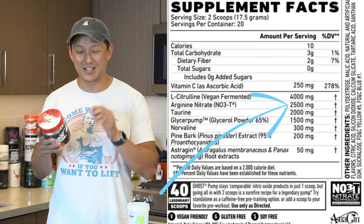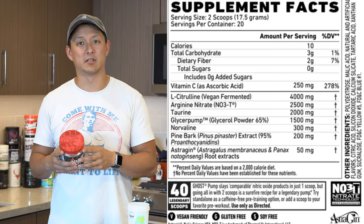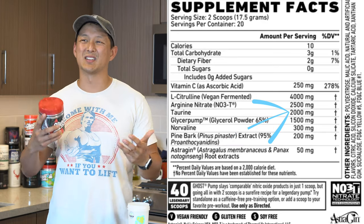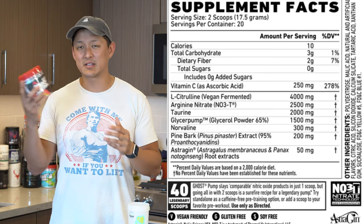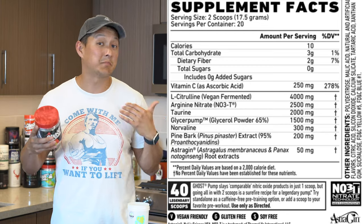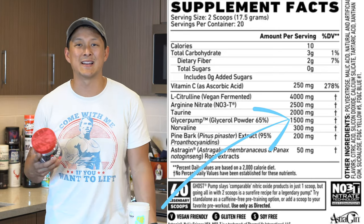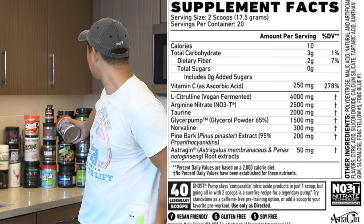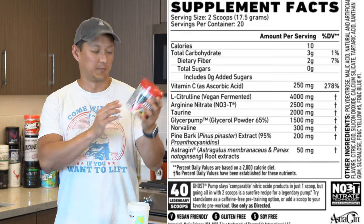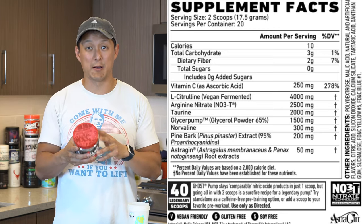There are 2.5 grams of arginine nitrate, which is another pump ingredient that helps with vasodilation and pushing blood into the muscle tissue. Then we have two grams of taurine. I've talked about the synergy that occurs when it's mixed with caffeine — there is no caffeine in this, but if you are stacking it, it's going to help with mental focus and clarity. We also have 1.5 grams of GlycerSize, formerly known as GlycerPump, which helps push as much fluid as possible into the muscle tissue — and we want that.